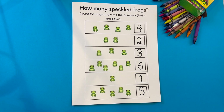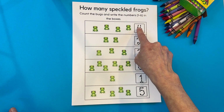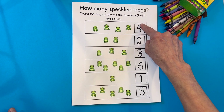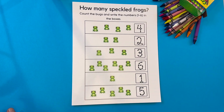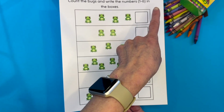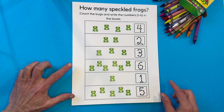Let's do some math. Here I have some frogs and we're going to count the frogs and then we're going to write the number of frogs that are there. On this first one I have a little pattern that you can follow just in case you're still learning how to write your numbers. Then we're going to do it where they're blank. We'll count again and then we'll write the numbers all by ourselves without tracing. All right, let's begin.